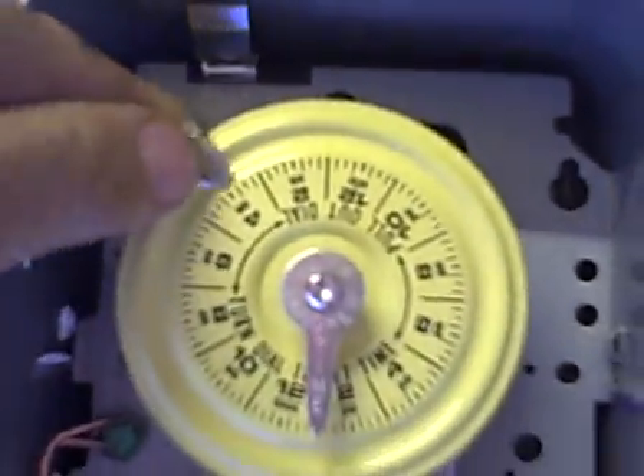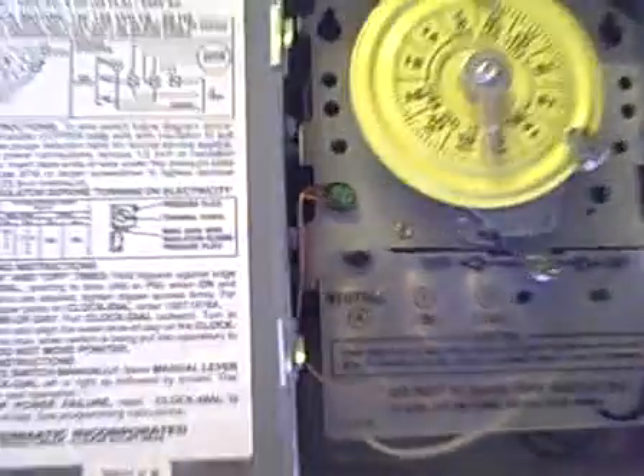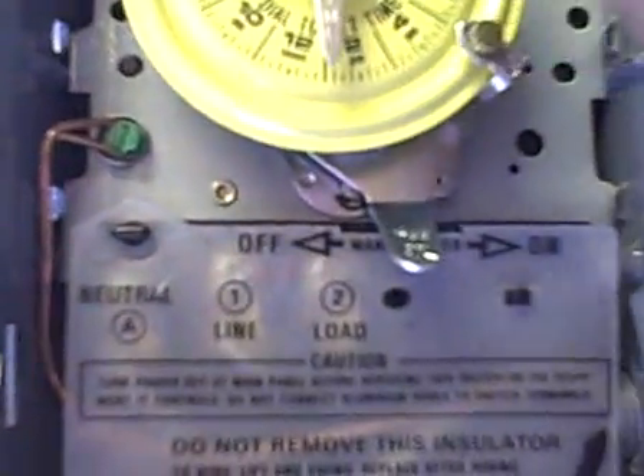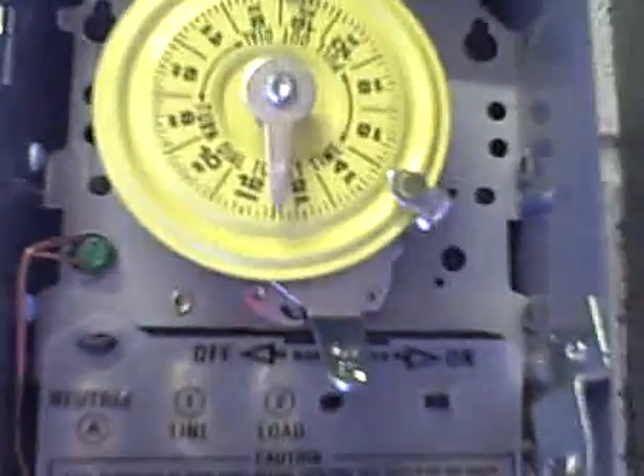Now we're going to set these little tripping devices — screw them on where we want our on and off times. We're done: breaker is on, timer is set to turn on at five in the evening and turn off at one o'clock a.m.